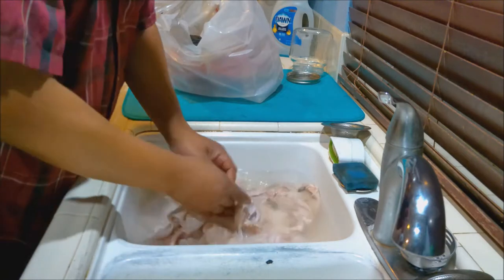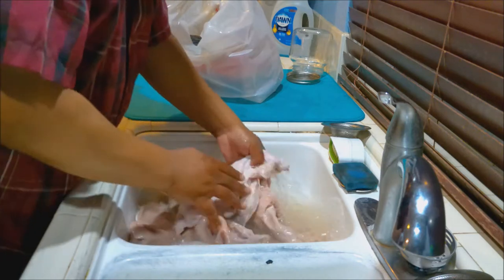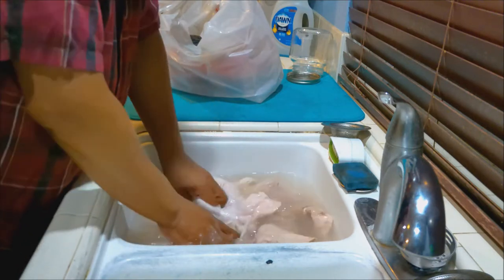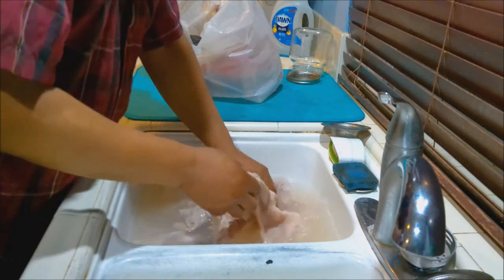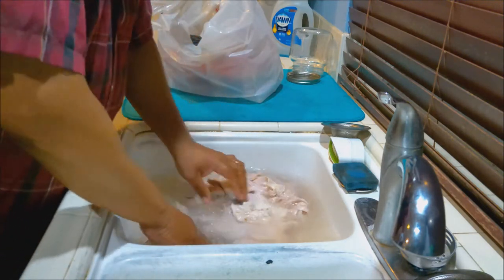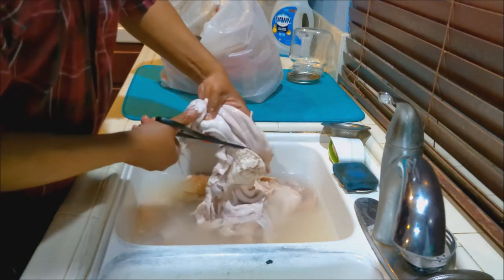Now we want to wash the hog maws in the salt and vinegar mixture. See the water's getting all dirty. We have a second sink that also has some vinegar and some salt in it that we're going to be putting these in as we clean them for the first wash. And there will be several washes.